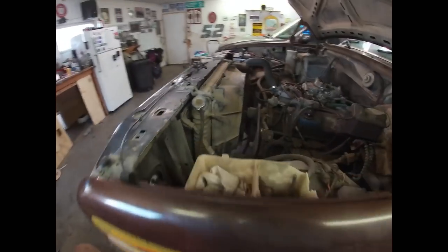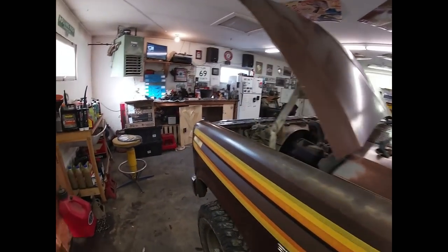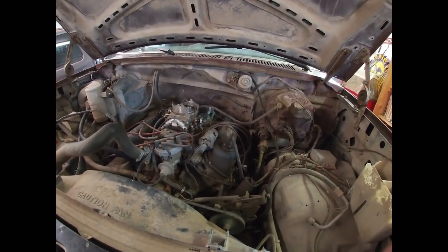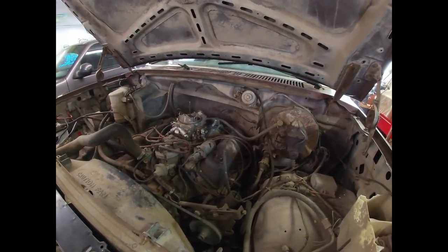Things are actually sounding pretty good, but if you look right down in here you'll see the gas is leaking out the weep hole on the fuel pump. Nothing particularly abnormal there - probably lucky I made it home without starting on fire. At any rate, moving forward we've gotta obviously replace the fuel pump. It sat long enough that the rubbers and the diaphragms had given up the ghost, so let's get started getting this thing safe and ready to run.